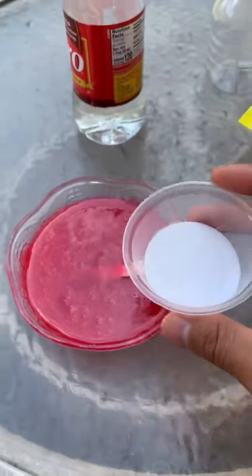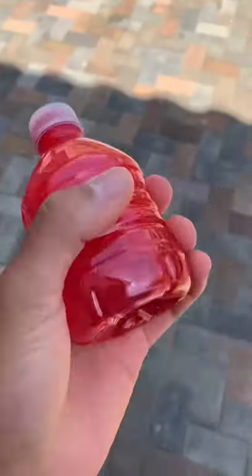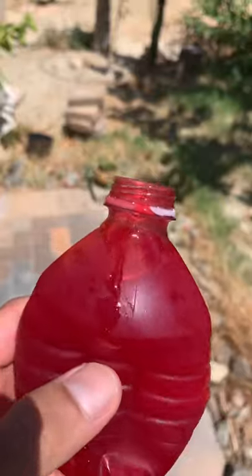For an extra kick, let's add some gummy worm powder — this is gonna make a mess. This one came out a bit chunky. Okay, now let's see if it worked. It has a gummy texture, I love it!